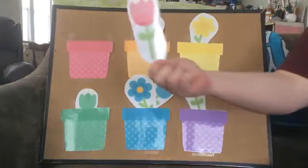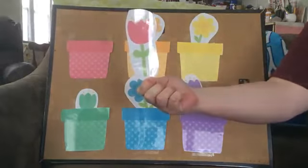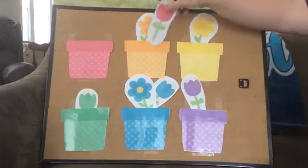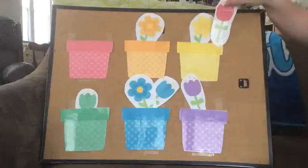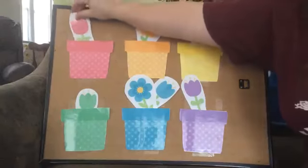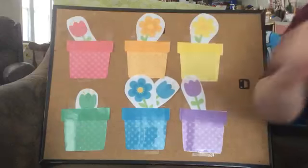Next. What color is that? Red. So it goes here, right? No. Right there? No. Here? Alright. There's our red flower.